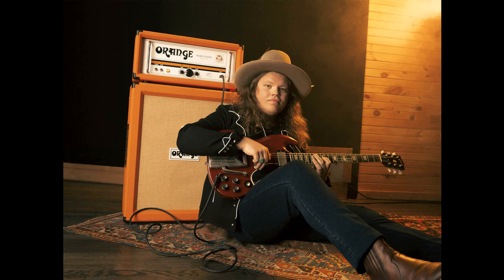King said of the amplifier: "For me to have a signature amp with Orange is just like a childhood dream that's come true. It's a uniquely crafted American amplifier by a British company for a uniquely crafted American man."